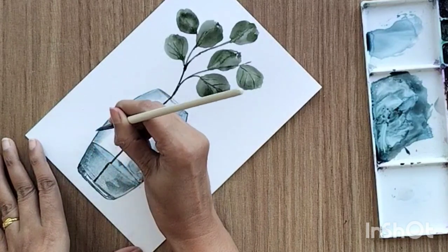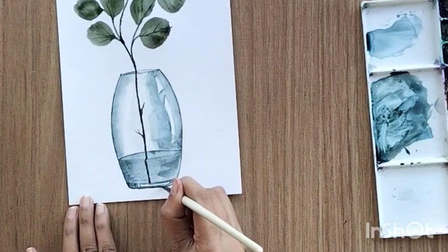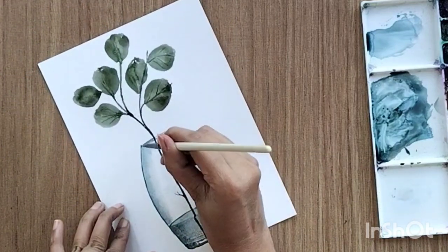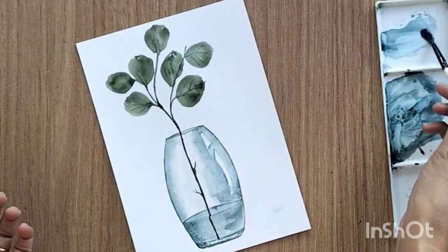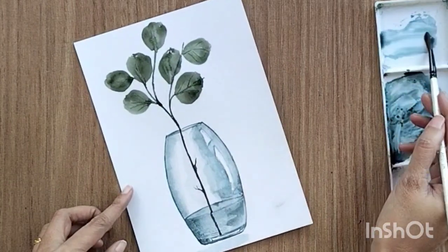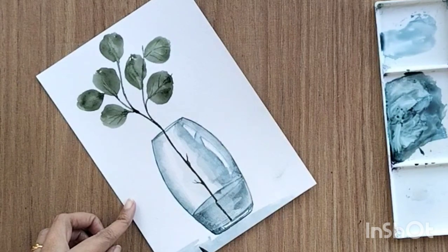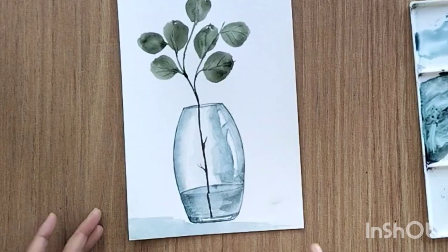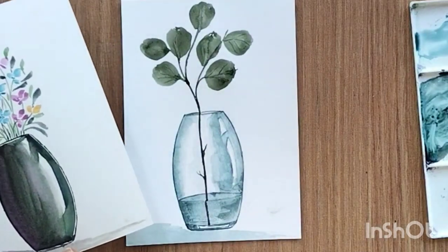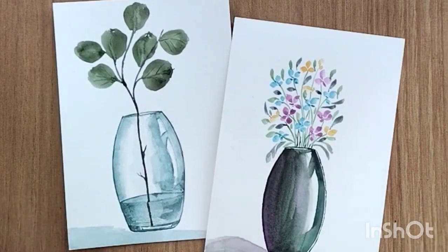I'm adding one more layer of dark shade towards the left side, and I think we are done. We can add a little reflection towards the bottom. This was painted without any reference point — if you have a reference it would be easier. For today's painting I used my imagination. In the previous video I showed an opaque vase; here I painted the transparent version of the same. Please do let me know if you have any feedback, and thank you so much for watching. See you in the next video.